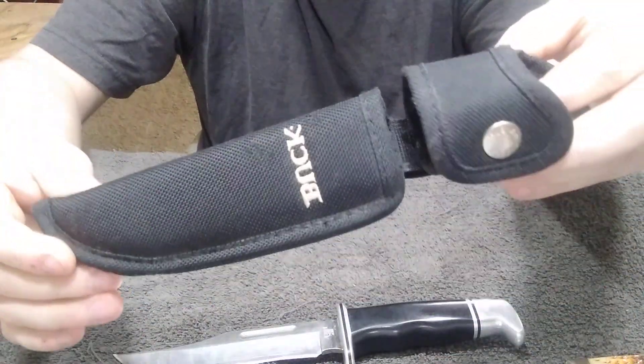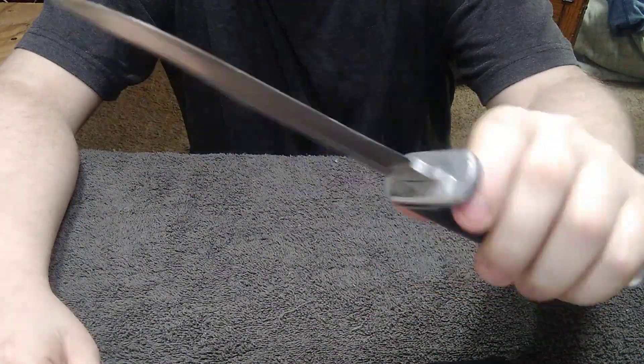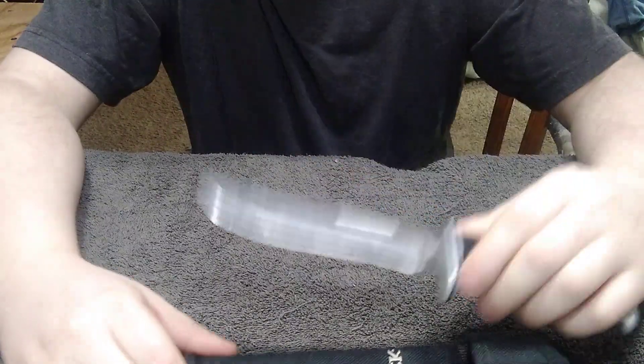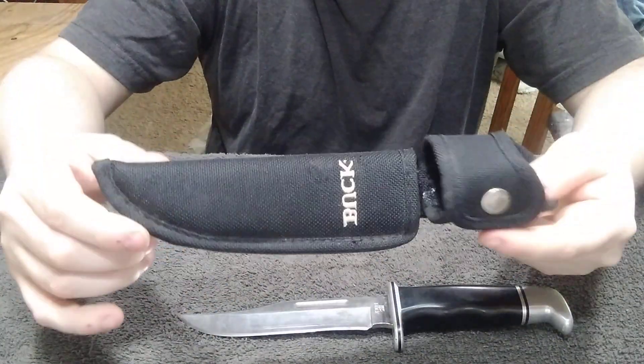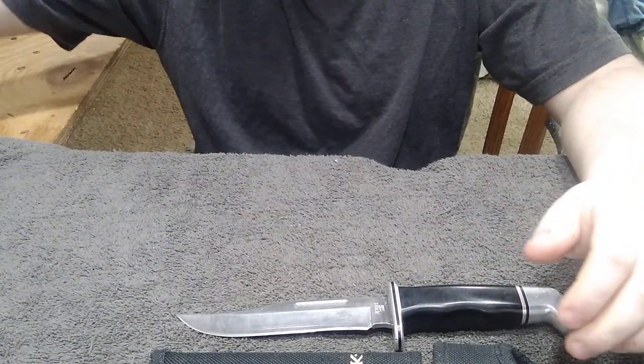I think this is the original sheath, but I'll have to double check and look it up. Thank you very much, Ron — I love this thing. It'll definitely look great in my collection. Can't turn down a good 119. And if this isn't the original sheath, I'll probably put it with one of my other Buck knives once I find out what it goes to.